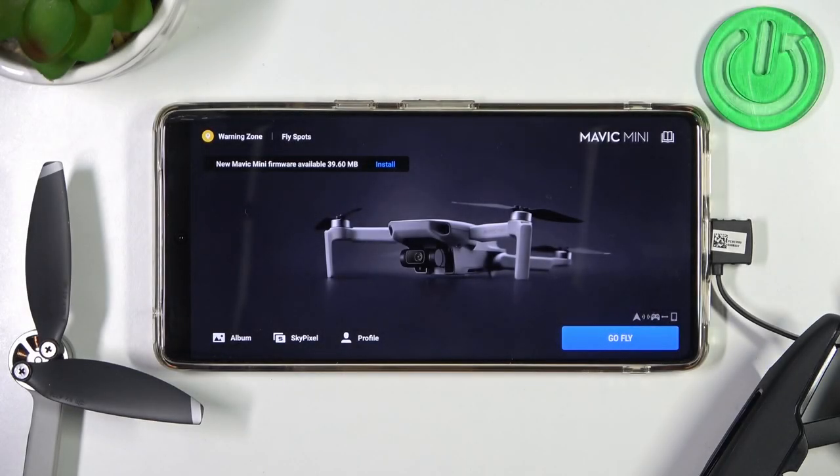Welcome. In this video I'm going to show you how you can calibrate the gimbal of your DJI Mavic Mini.